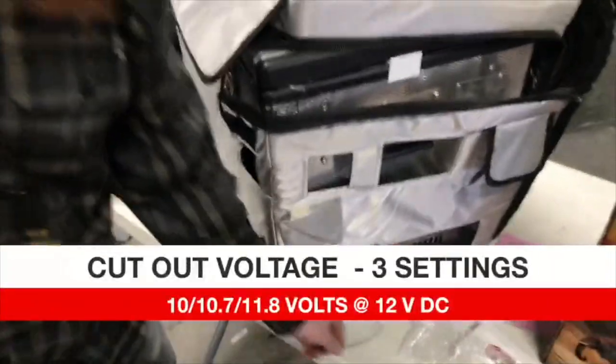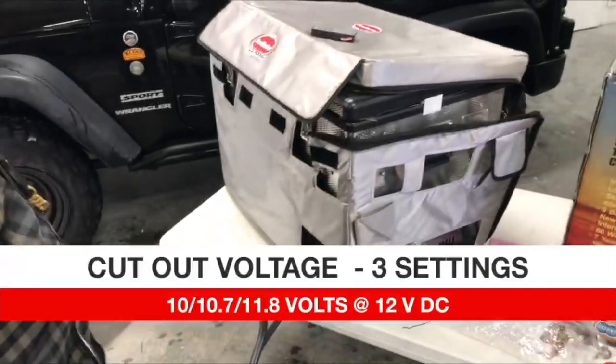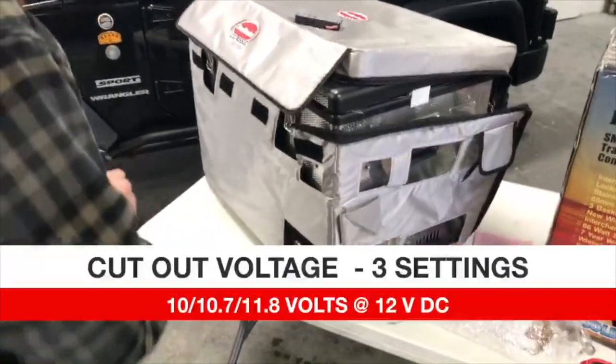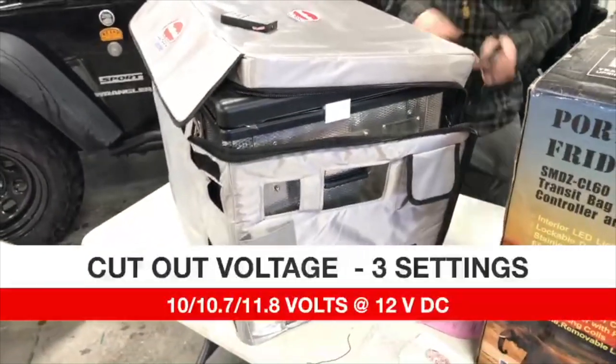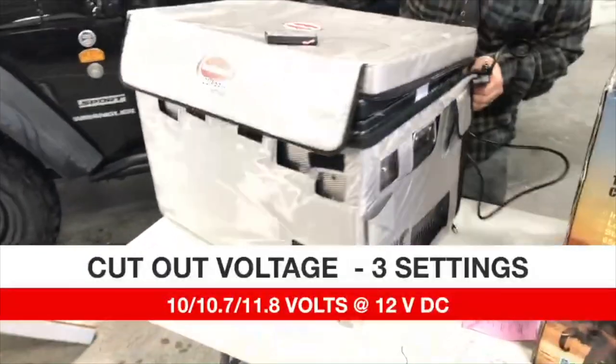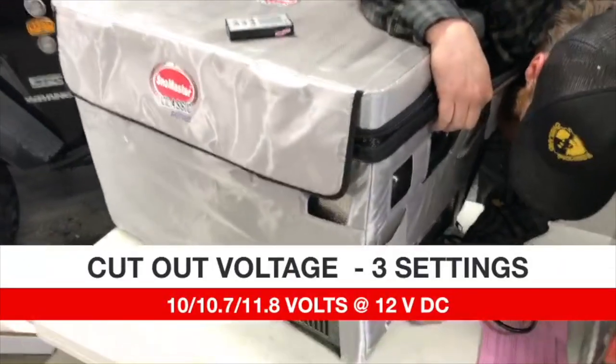One of the best functions on this is the cutout voltage setting. You can set it to 10 volts, 10.7 volts, or 11.8 volts. When your car battery gets down to one of those levels, it'll automatically shut down the refrigerator so you can start your car the next morning.